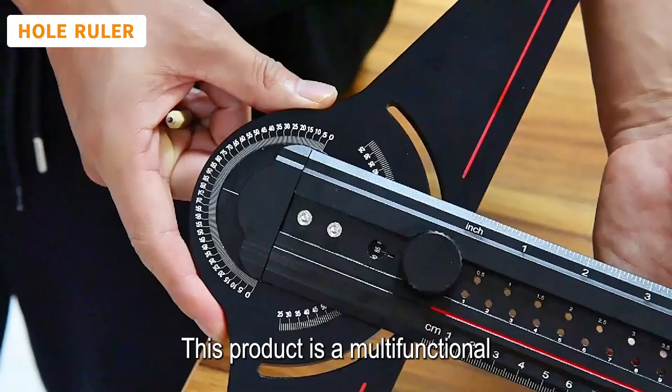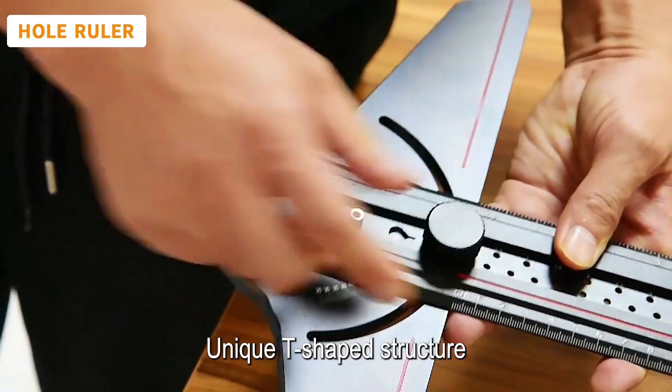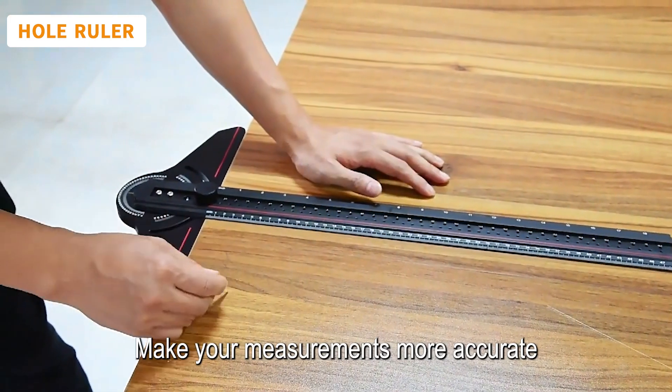This product is a multifunctional aluminum alloy T-shaped hole ruler. Its unique T-shaped structure not only provides you with more stable support, but also features a precision scale to make your measurements more accurate.